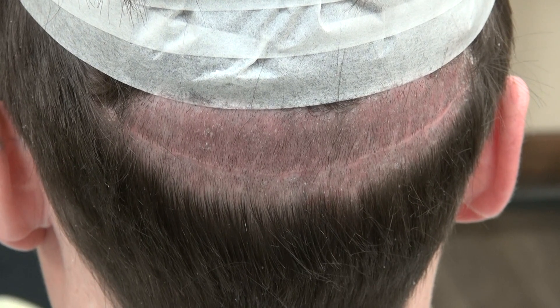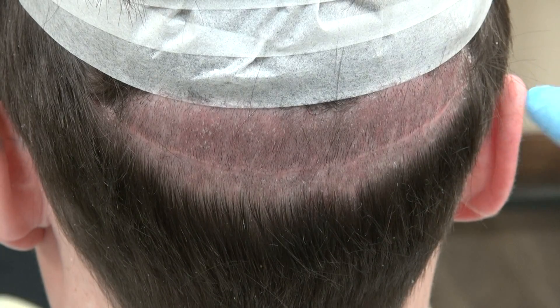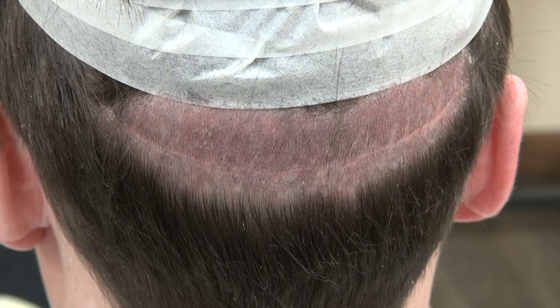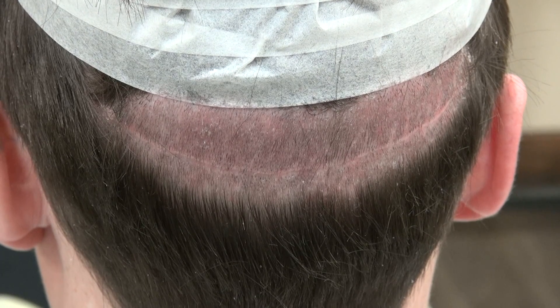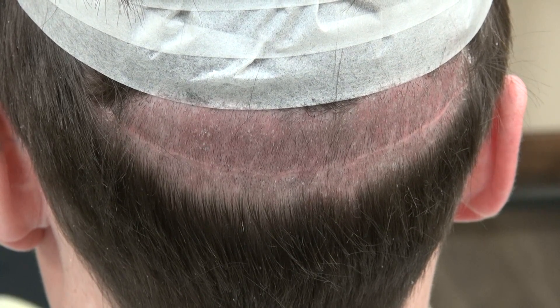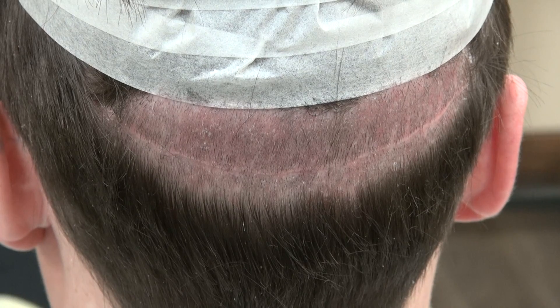Hi, this video is the demonstration of FUT scar. You see the scar is running from one area to another. I try to provide as many examples as I can to educate the viewer and the audience what FUE scar look like, what FUT scar look like in my many videos.